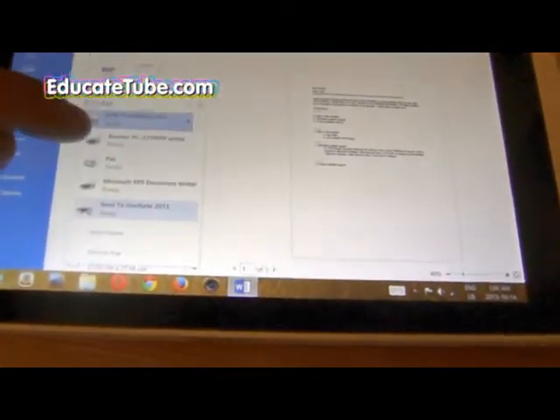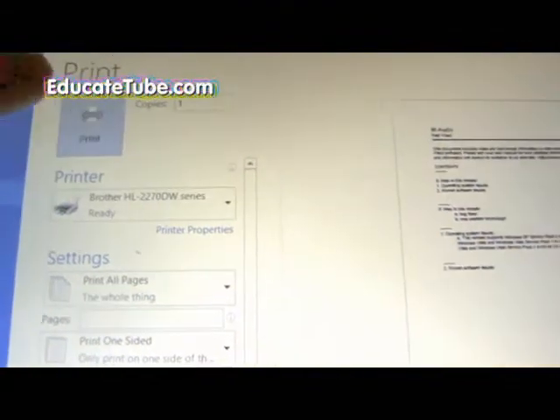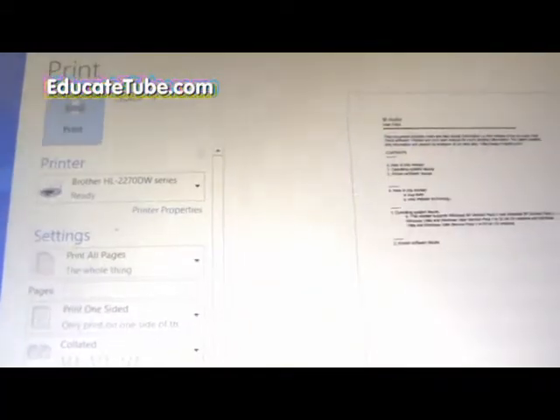In this case it's going to be Brother Printer. And just print it out. And there we go. So if you have a look, my printer is the HL-2270DW Brother's printer. And there we go.